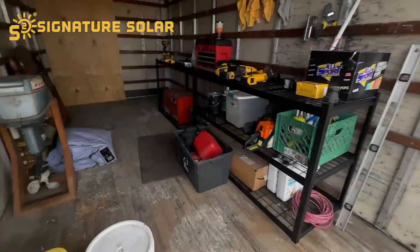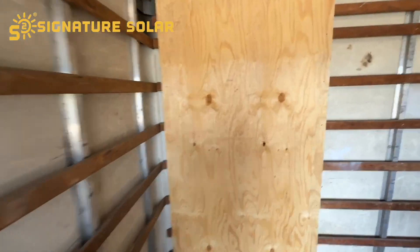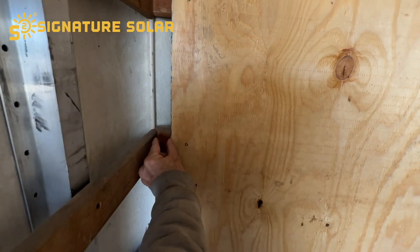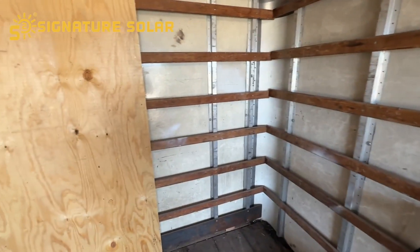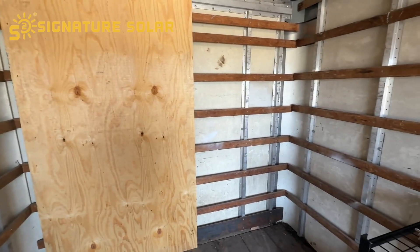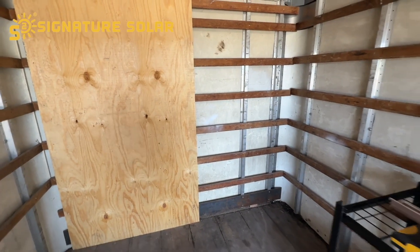I'm going to mount everything on this back wall. I went ahead and just screwed this one in and I'm going to put some more screws in it. I've got that sheet over there because I'm about to measure, and I'm going to leave about an inch and a half gap on that side so I can get the other panel mounted up flush. I'll probably put another set of screws down the middle on where those boards are, just to make it nice and secure, and I'll test it and pull on it a little bit.